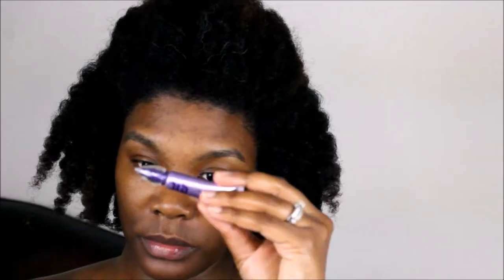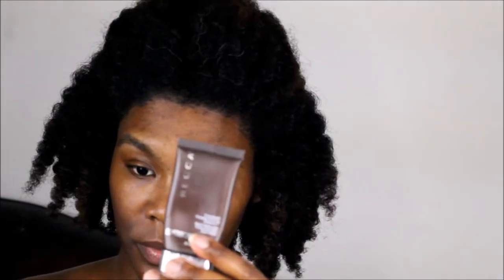I started with Kiehl's mist and I also primed with Urban Decay Primer Potion just in my lines. Then I used the Becca Matte Pore Mattifying Primer only in my T-zone area — a little bit goes a long way.